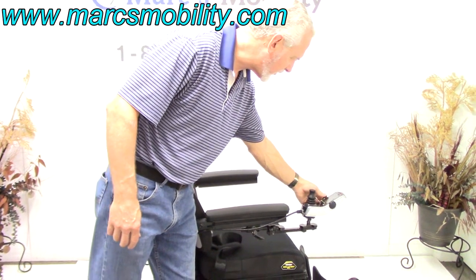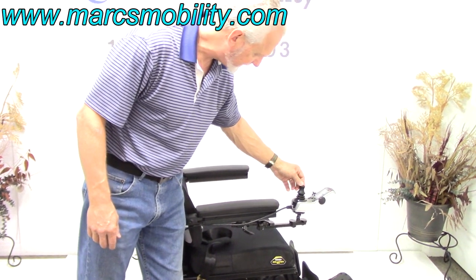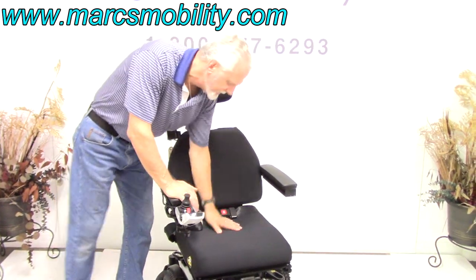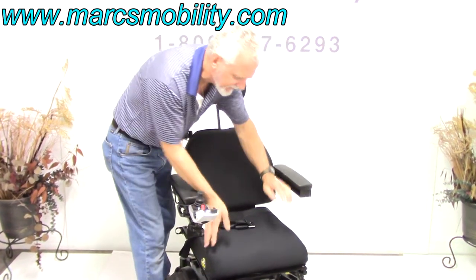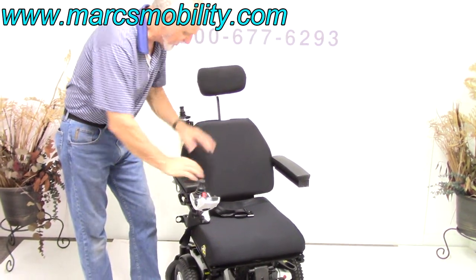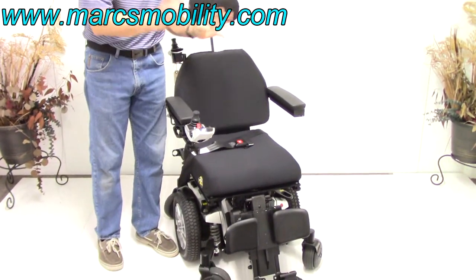When you switch it back to the front, you have to turn the power back on. The tag is still on the screen — the little scratch tag — it still tells you this chair was hardly ever used. We've got the seating system: this is a Synergy Solution cushion, very nice. You can remove this cushion and put your own if you want. This is an 18x18 cushion, so this chair was set up for a medium to small size person — 18x18 with a low back, adjustable arms, and a safety belt. If the seat is too small or too big, let us know and we can modify these seats a little bit for you.